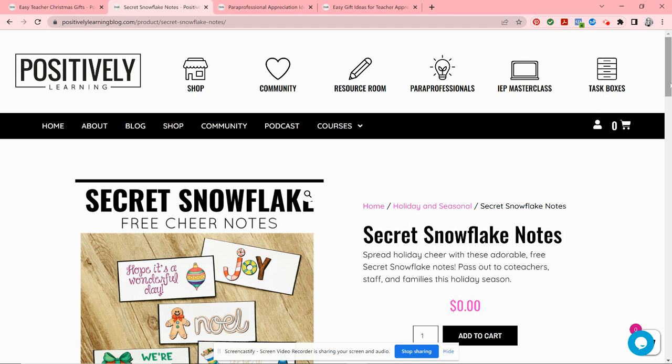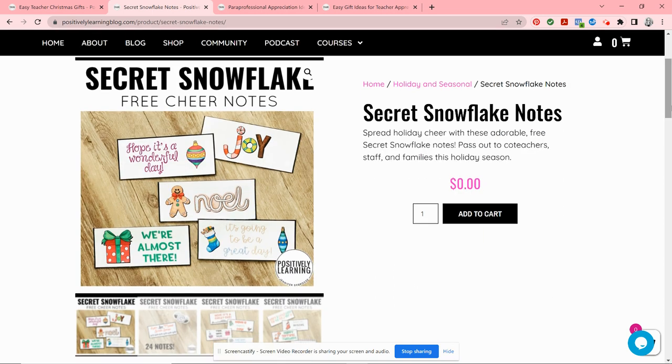The next idea is a set of free secret snowflake notes — there are 24 in this set. Many years we would have a secret snowflake at school, where you draw the name of another teacher and sneakily leave them little treats, usually with a cap like a dollar a day. I made a bunch of these little notes: some can be used anytime, like the joy and noel gift tags, but others are more teacher-specific and December-specific, like 'we're almost there, two more days.' Be sure to follow the link and download these — you can use them as gift tags or sweet little notes.